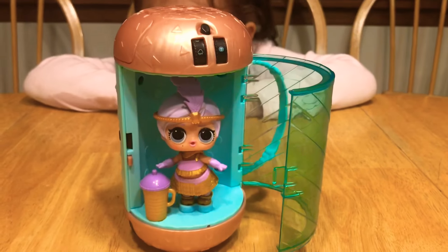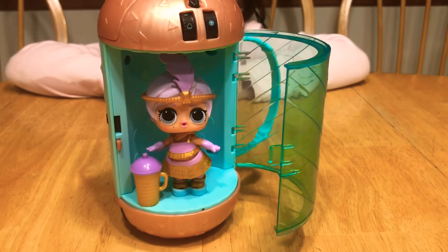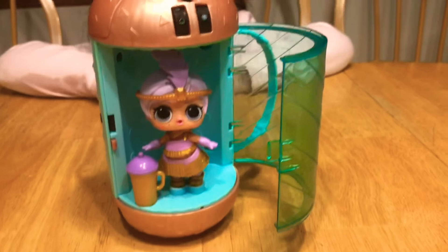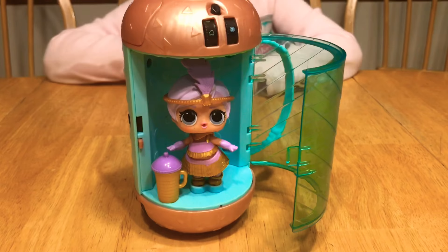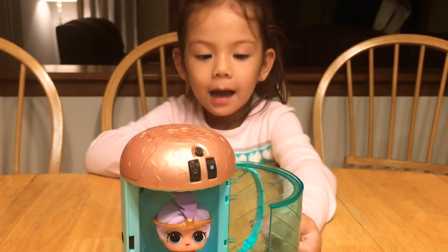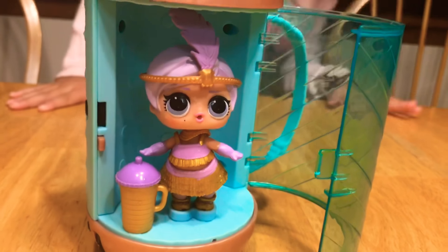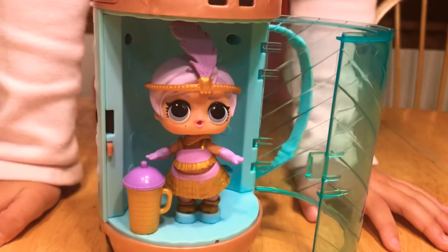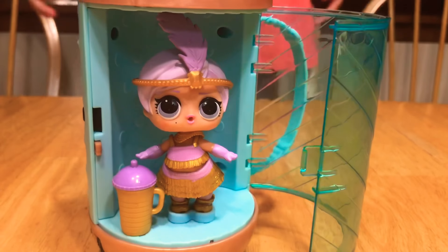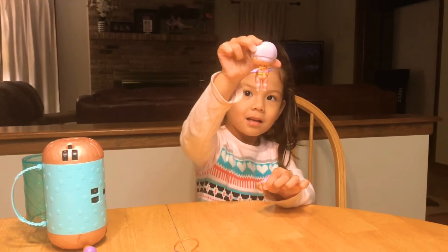Hi! There she is — Gold Baby! The final product! It's Gold Baby! She wants to name her Gold Baby — instead of the great baby, it's the Gold Baby! I named her Gold. She is so nice, so cute! It's a purse — you can put it in! Bye! See you next time!